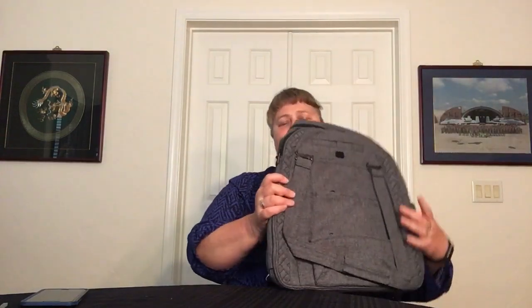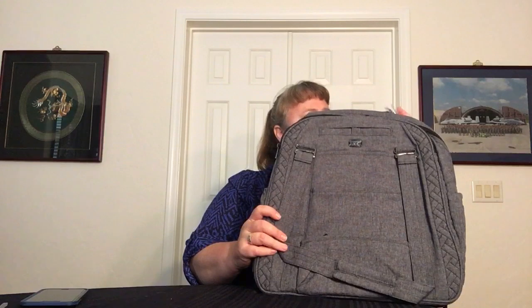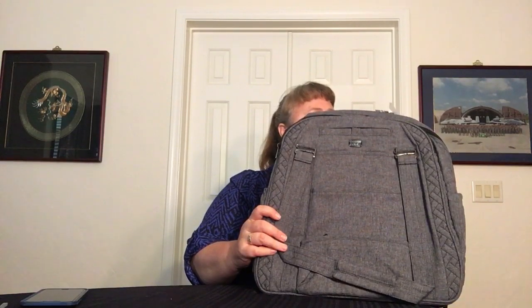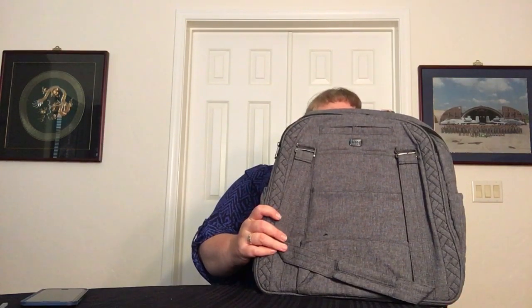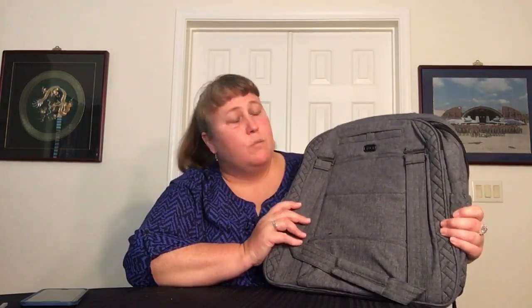This is the last item. This is the Sprout in Heather Gray. This is a very cool backpack — it's a little bigger than the Cantor, and we'll do comparisons and stuff later. There are some out there on YouTube already as well.